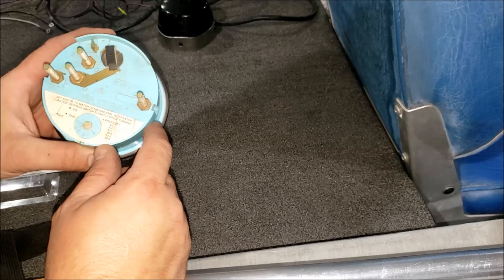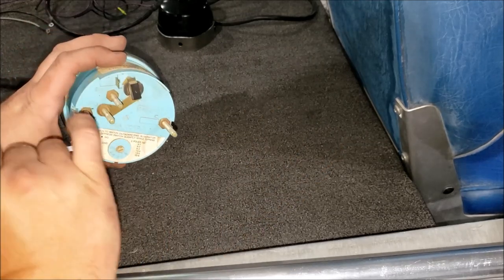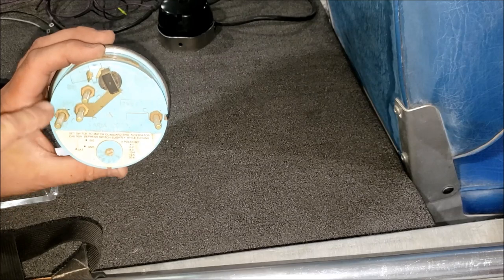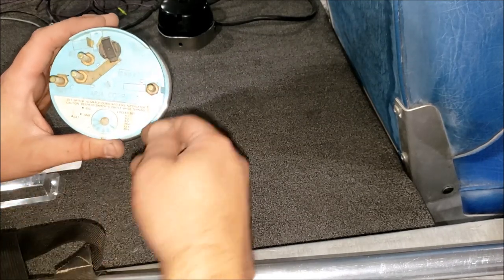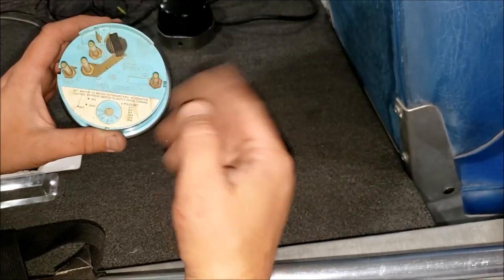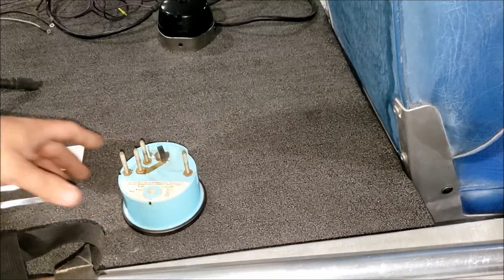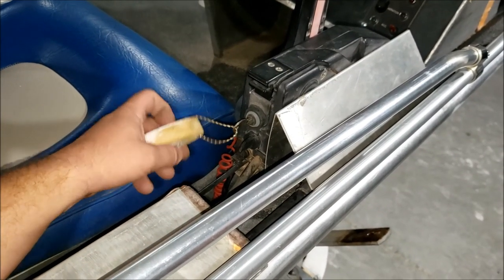Hypothetically, you have your gauge on the back. The back of the gauge usually tells you what does what - this one does it two ways: it has labels molded in as well as a printed label. As far as the pole setting, read the instruction manual that comes with the tach for that. Now let me get into how this wiring works.